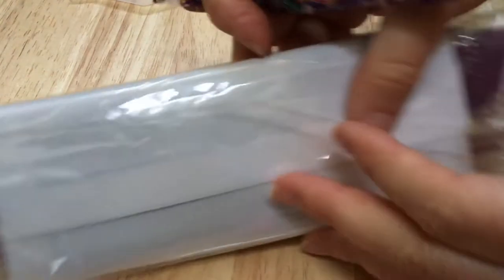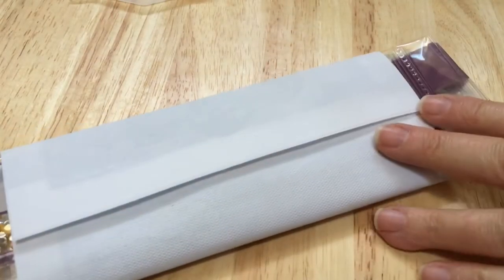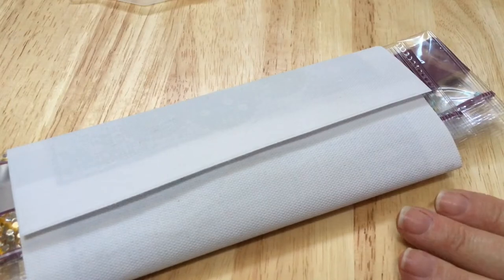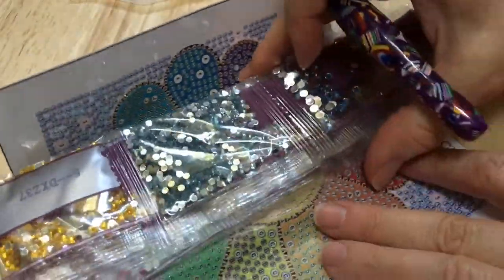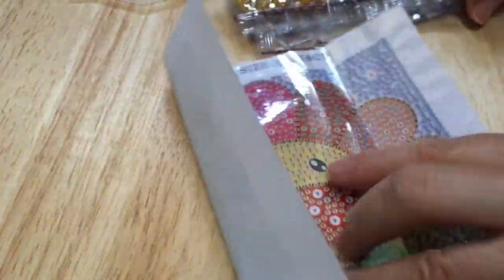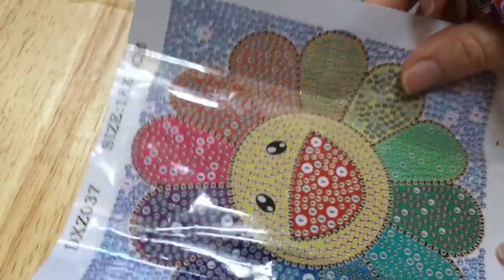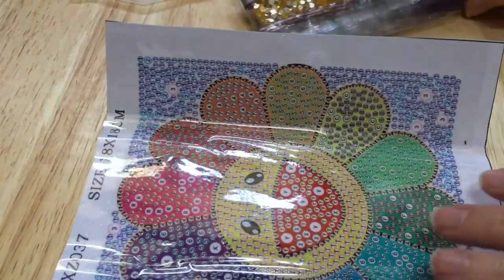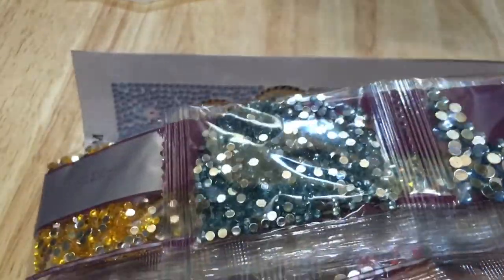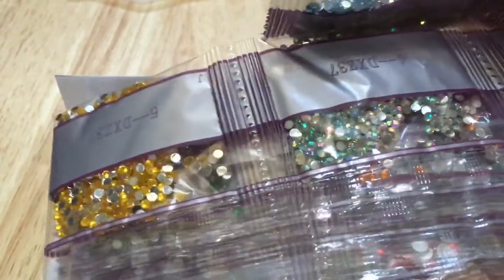Hey guys, welcome back to my channel! Today I thought it would be fun to work on one of these little snack size diamond paintings that I got from One Day Saving — they sent these to me to review. This is actually going to be my very second special drill. It's an 18 by 18 centimeter canvas with a little smiley flower. I already did an unboxing video a while back, so if you missed that you can find it in my previous videos.